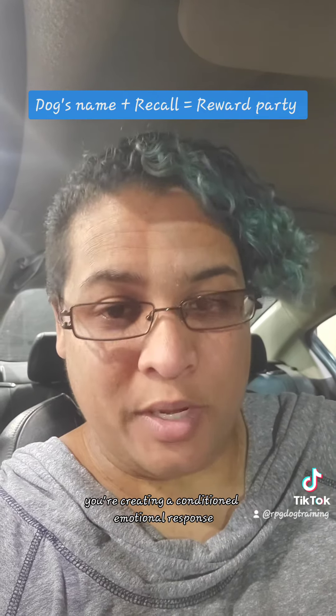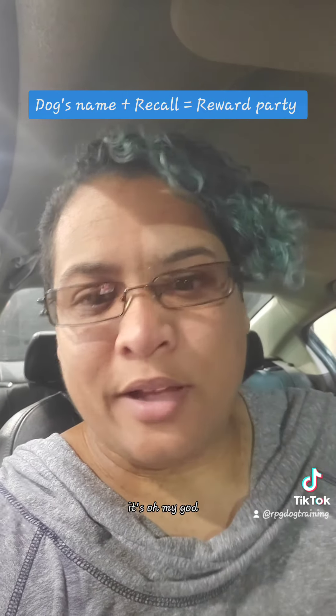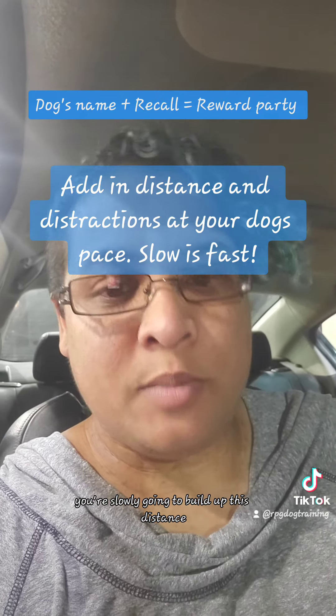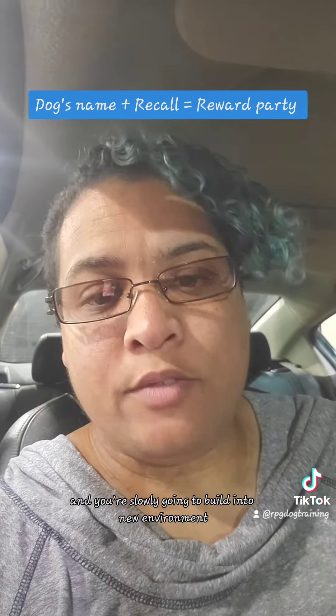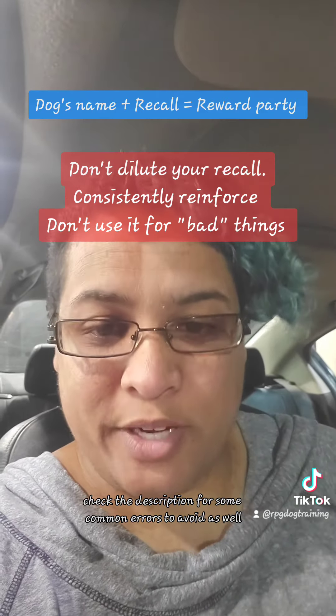You're creating a conditioned emotional response so that every time they hear that recall word, it's 'oh my god, this is amazing.' Then slowly build up distractions, slowly build up distance, and slowly build into new environments. Check the description for some common errors to avoid as well.